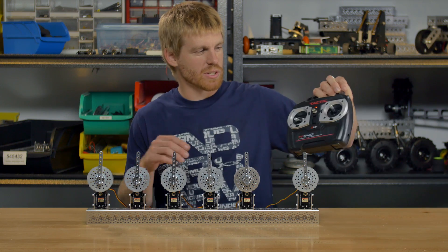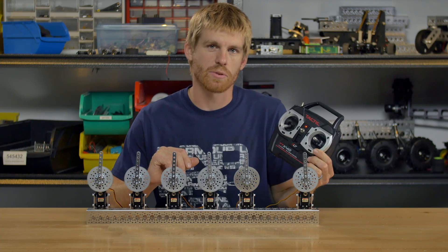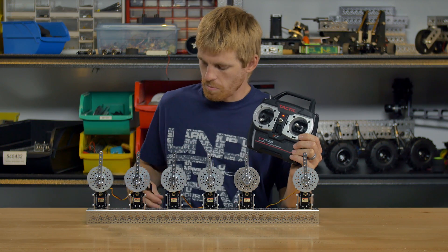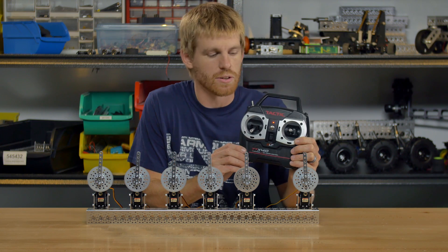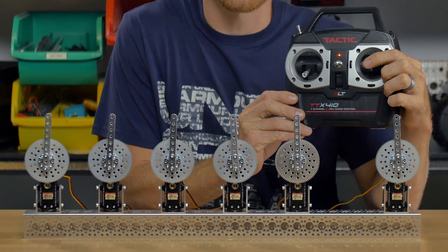Today I went ahead and picked up a Tactic radio system. You can use any radio system to run a servo gearbox — this is just the one that I grabbed. I have them all plugged into a series of Y harnesses running into a single channel, so I can run all of these gearboxes off of a single joystick.